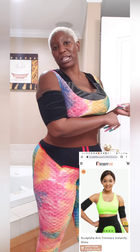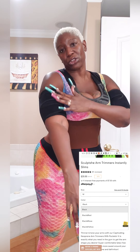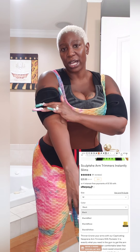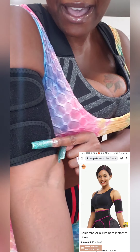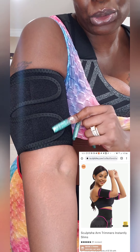I'm wearing them right now. They come in different colors — the one I'm wearing is all black. They also have black and red, black and pink, and black and yellow, where the trimming would be the color and the rest of the arm trimmer band would be black.